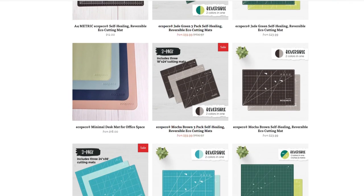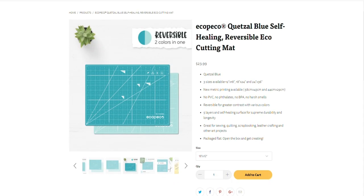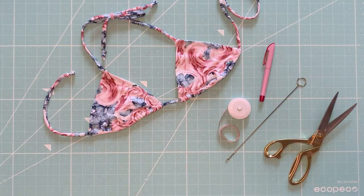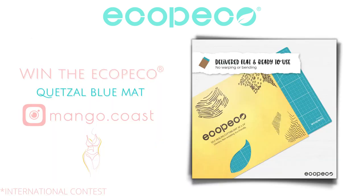Apart from being eco-friendly, what I love about this mat is that it is reversible — you get two colors in one. On one side I have a teal color and on the other side I have this beautiful ocean blue that is super relaxing to look at and aesthetically pleasing. I'm happy to announce that Ecopeco Art is giving away a Quetzal Blue cutting mat just like mine to one of my lucky followers.